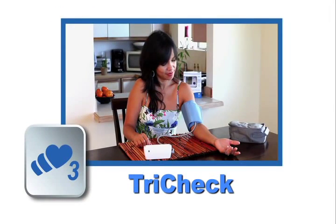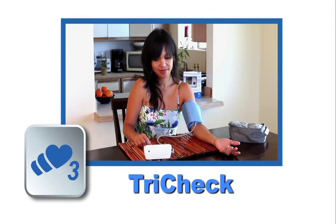If you're using TriCheck, remember to stay seated and calm while the device counts down to its remaining measurements.